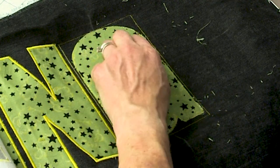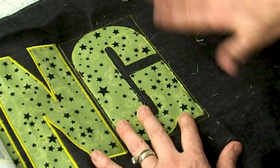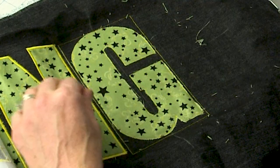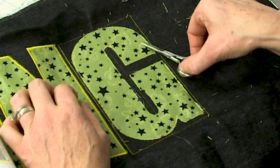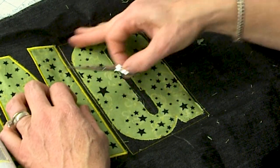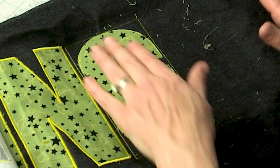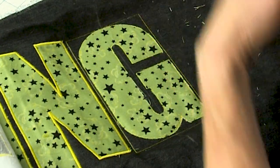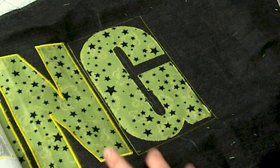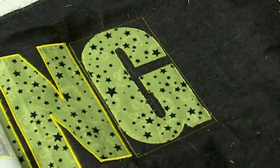One of the beauties of doing machine applique is it comes out perfect every time because the hoop is moving and the needle is going up and down — you're not guiding it. Also, a letter this size if completely filled with stitching could take up to half an hour to 45 minutes, so applique is a real time saver, and you can pick from so many pretty fabrics.